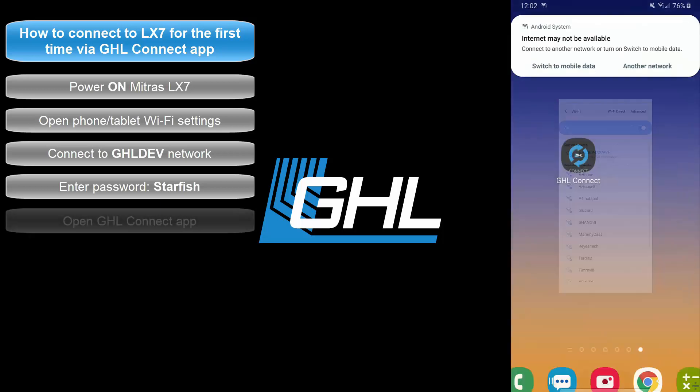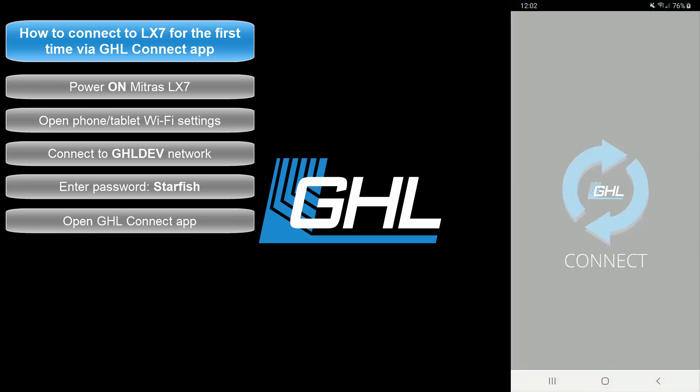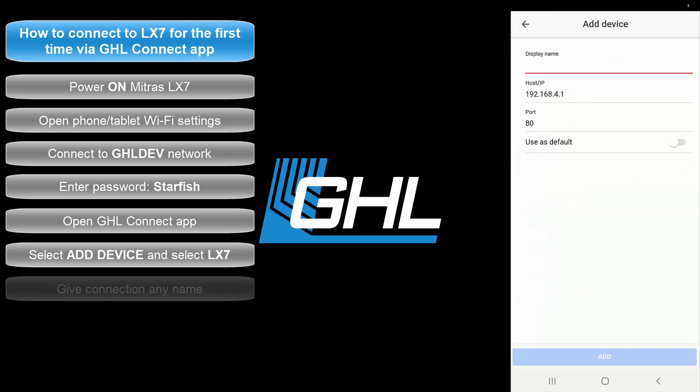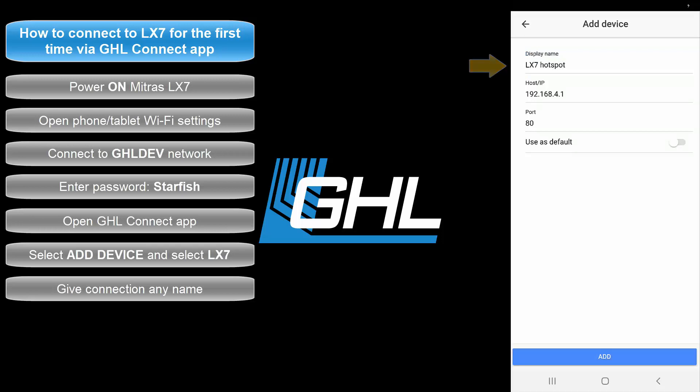Once that's done, open up the GHL Connect app. The screen you see here is the My Devices page, where you can see any GHL device you can connect to. At the moment this page is empty because we must first create a dedicated connection to the LX7. Add a connection by selecting Add Device, select the LX7, then give this connection a name. We're naming this connection "LX7 Hotspot" because this will be the dedicated hotspot connection for when we connect directly to the LX7's network.